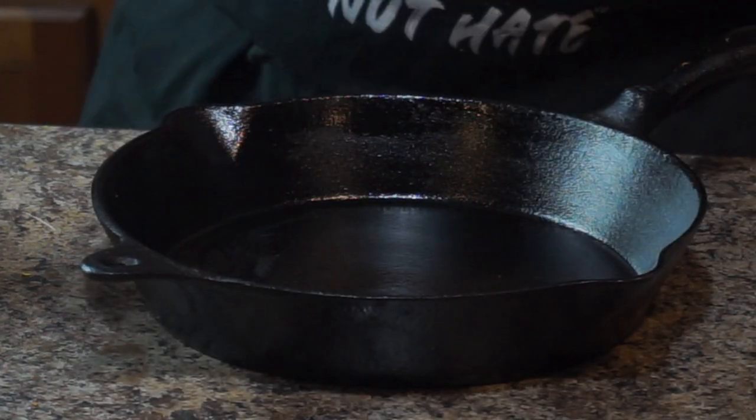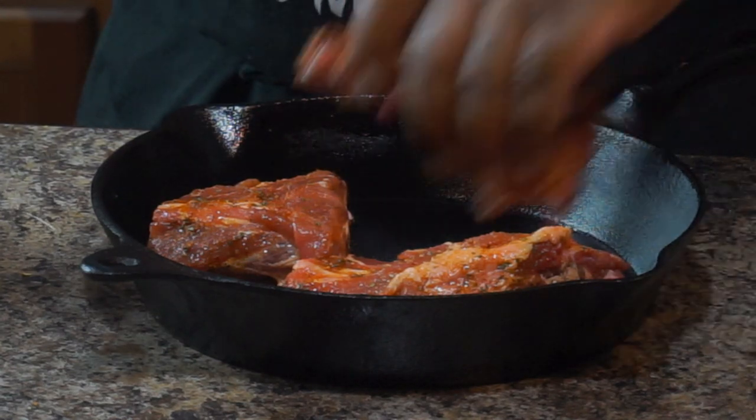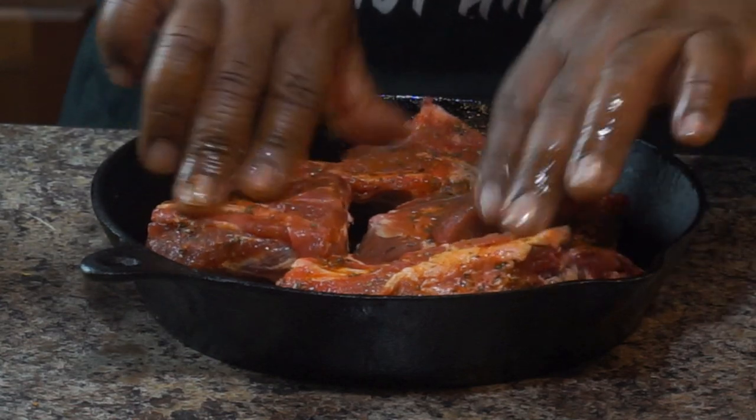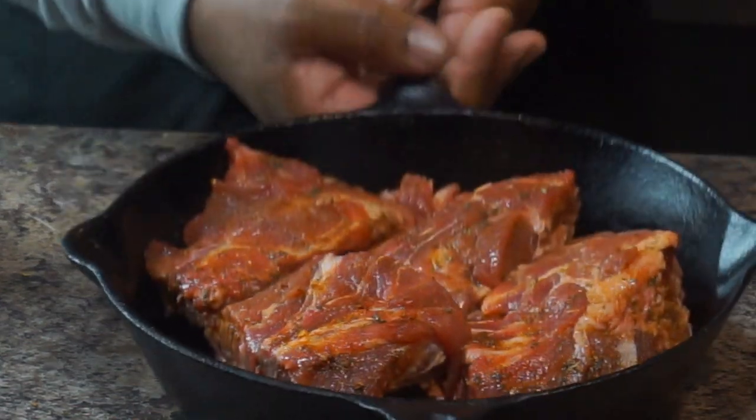I got me a cast iron skillet, and y'all know I love my baby right here. I'm going to put all four pieces of these neck bones in that skillet, because I want to go ahead and put these in the oven at 400 degrees so we can brown these babies up.